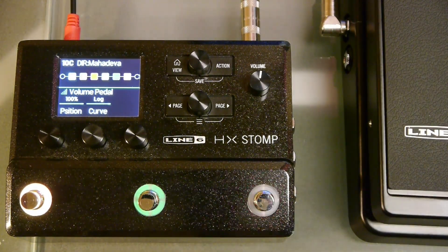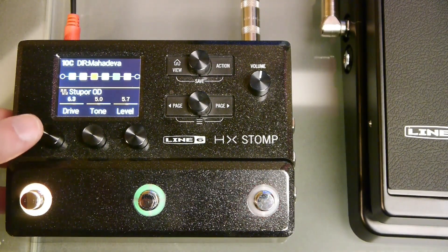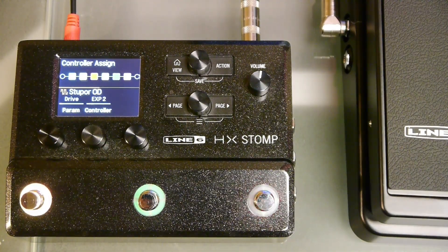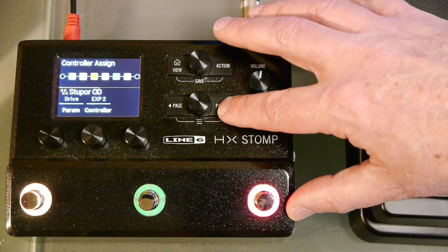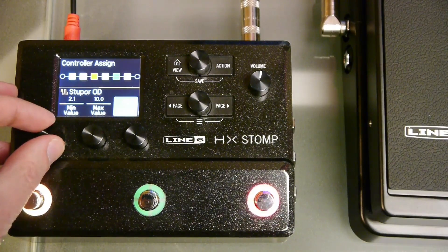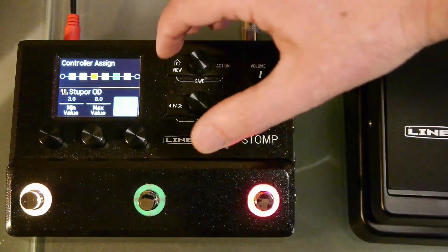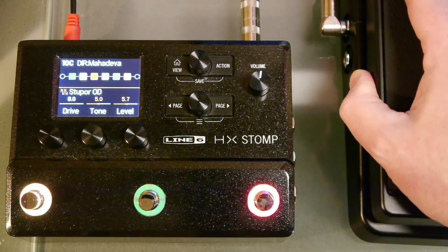To make another assignment, turn the top knob to the effect you want to control. For this example we will control the drive level on an overdrive pedal. Press and hold knob 1 to bring up the settings. Use knob 1 to select the parameter you want to change and knob 2 to select the controller. Since we are already using expression pedal 1 for volume, this time we will use expression pedal 2 to control the drive level. Press the right page button to page across to additional parameters. Use knob 1 and 2 to select the minimum and maximum range you want the pedal to control. When complete press the view button. Press down on the toe switch to select expression pedal 2. Now when you move the pedal up and down it will control the drive within the specified range.